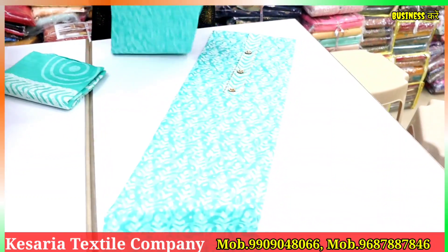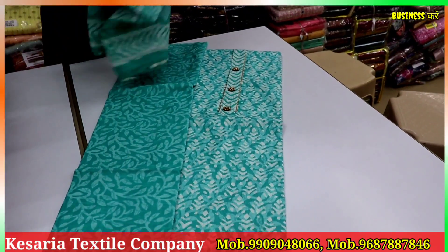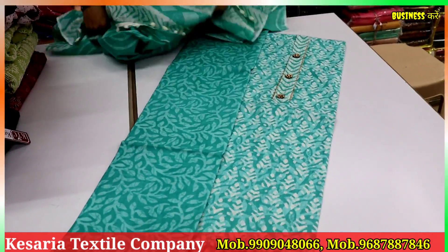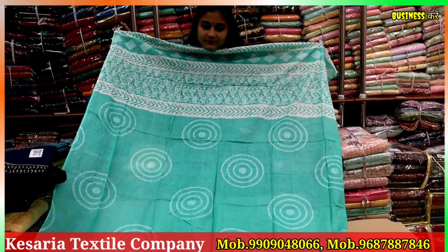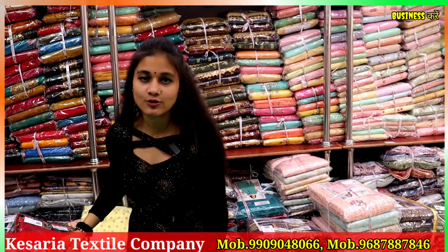If you can see the sample, you will see this — this is cotton with a print bottom. The top and the bottom layer also come in the same way, and you will get the same type of Japanese style. All these varieties are according to the boutique taste.